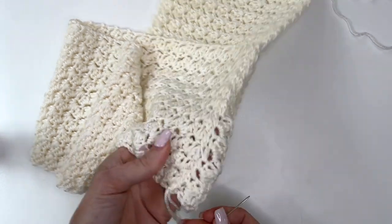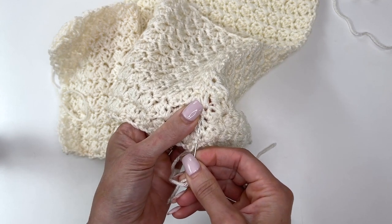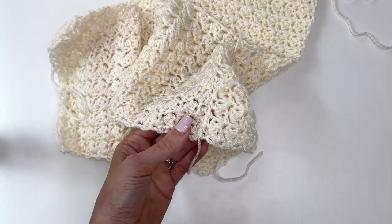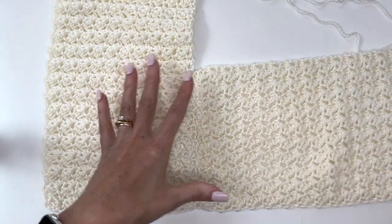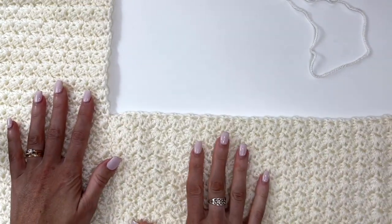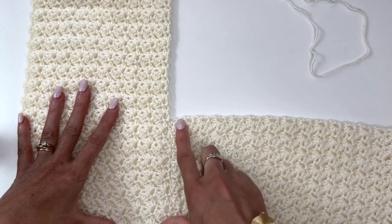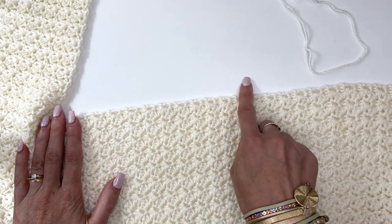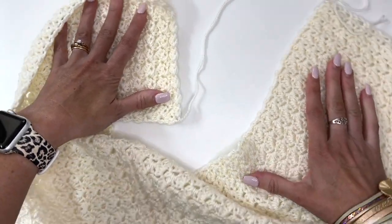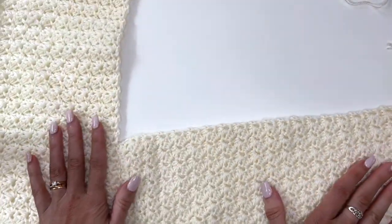Once you've sewn that across, weave in your tail — hide it through the stitches, weave it one direction and then back in the opposite. This is how that seam is looking. The next step is probably the trickiest — what I find people get the most confused with when putting together a poncho. We have this long rectangular piece sewn to the end of this one, and we also have this long rectangular piece we want to sew to this section of it.